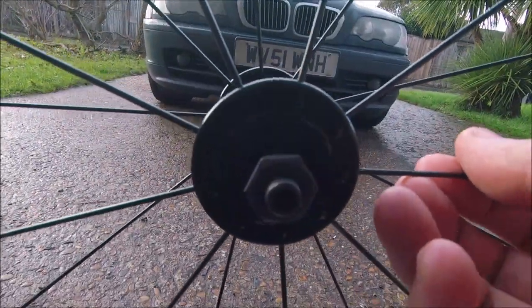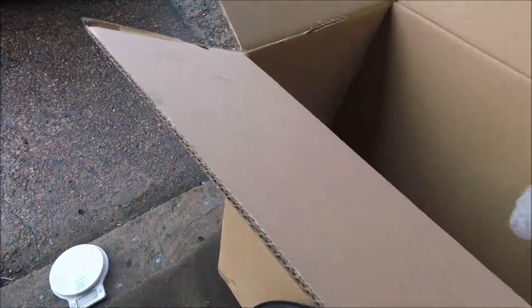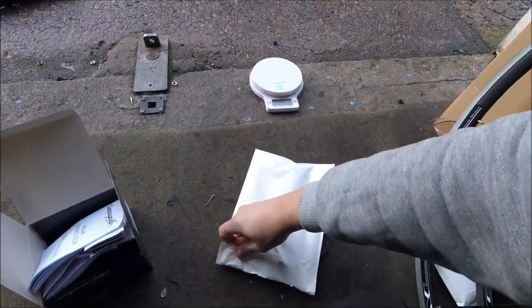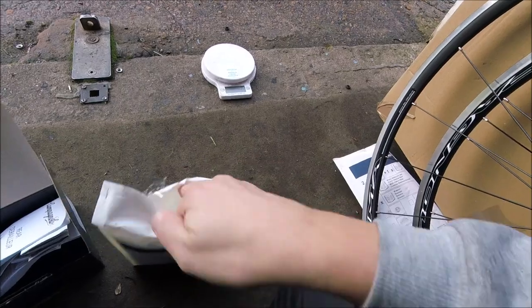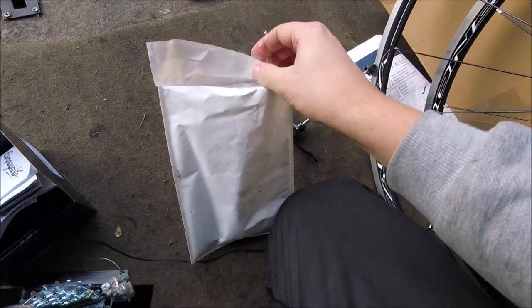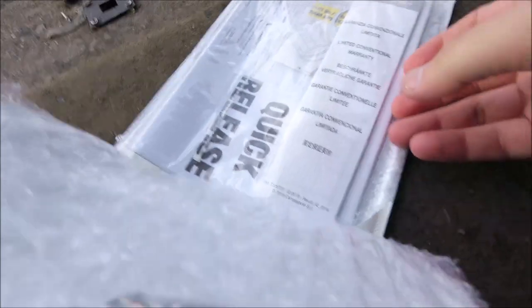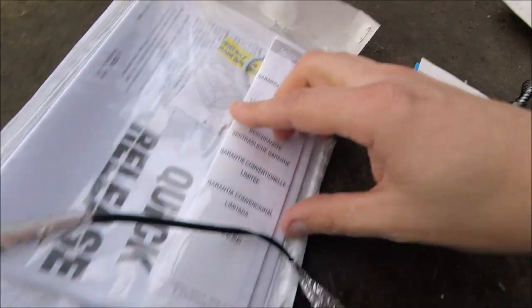Let's open up one of the quick releases and see what these look like. It's not as easy when it's one handed. Looks like there's a lot more stuff in there. There's a quick release and a big book of instructions. Here we go with the quick release — comes with the spacer for 9 speed or 10 speed.